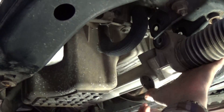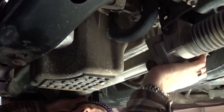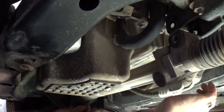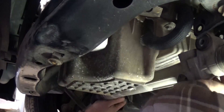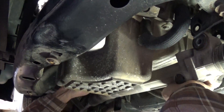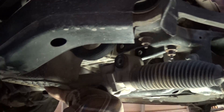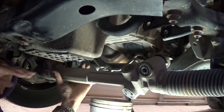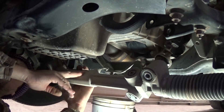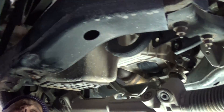As you can see, the rack and pinion is about to drop down now. You need to hold it with one hand and remove the second bolt the same way. Once it comes loose, you don't need to remove the lines or anything like that — you will have enough room to drop the oil pan now.